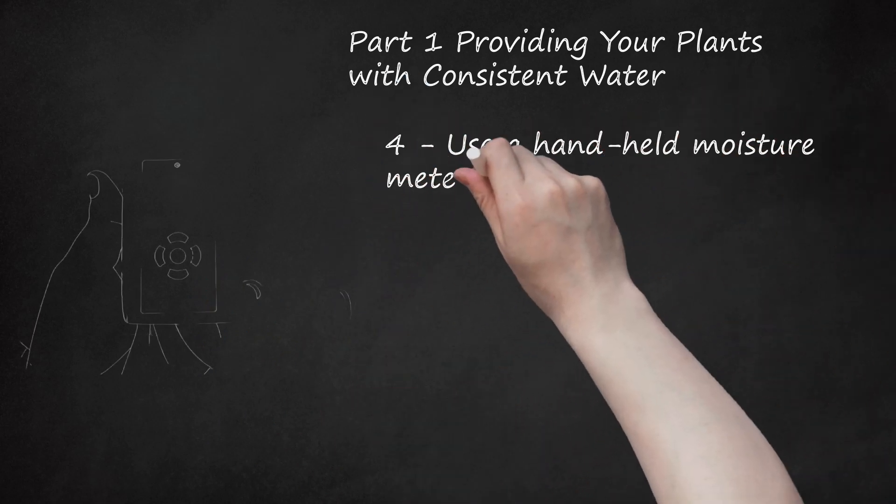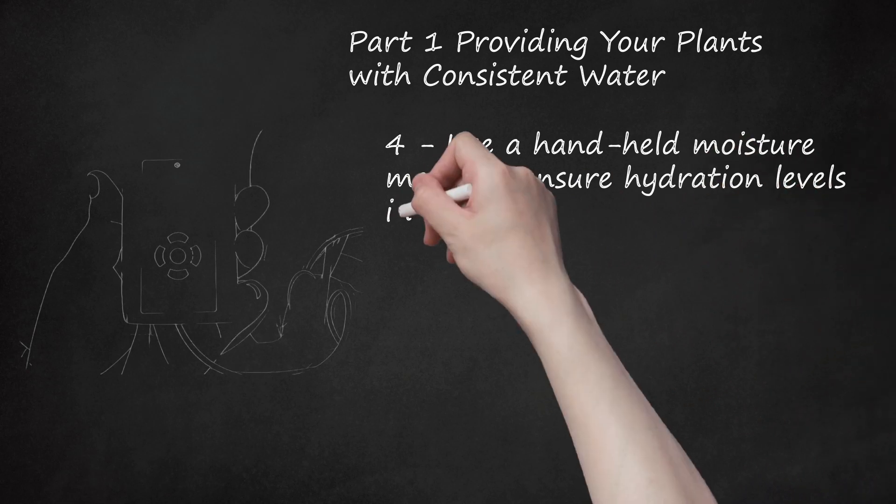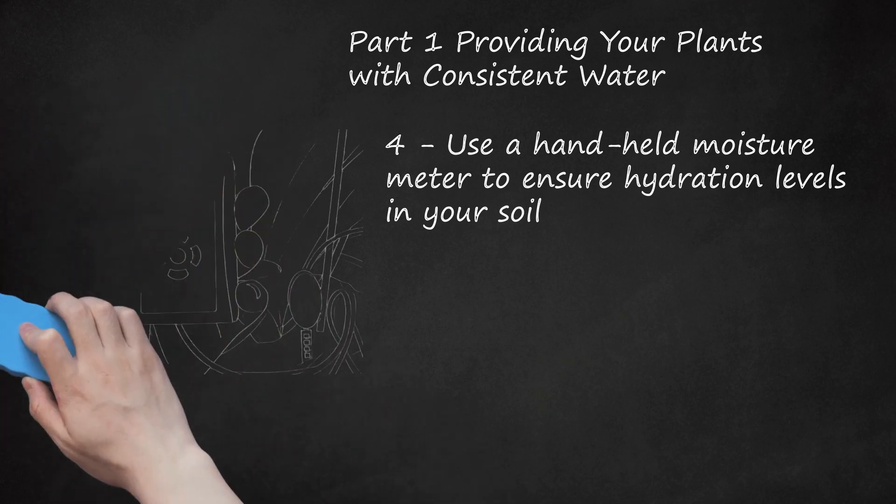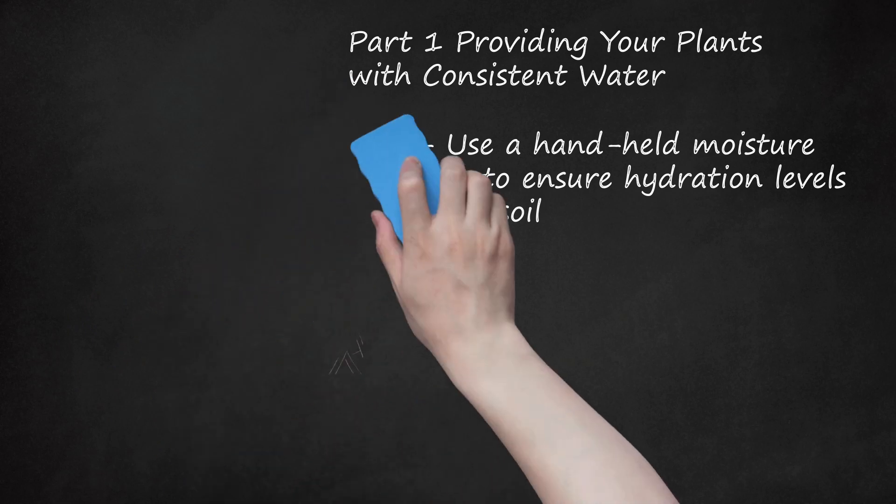Use A Hand-Held Moisture Meter To Ensure Hydration Levels In Your Soil. Moisture meters are the most accurate way to determine how hydrated your plants are. The mechanism probes the underlying soil to give you a reading on how hydrated your soil is. You can buy a moisture meter online, in a home and gardening store, and certain department stores.